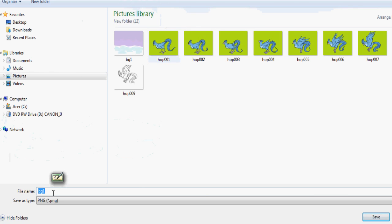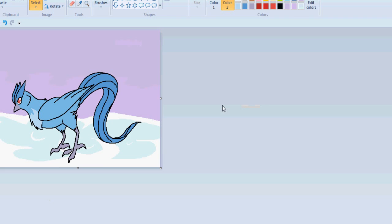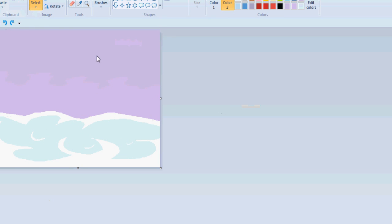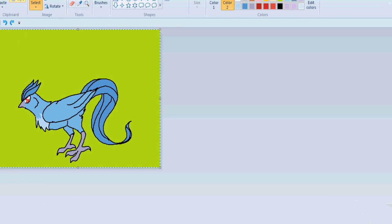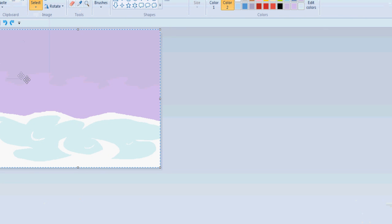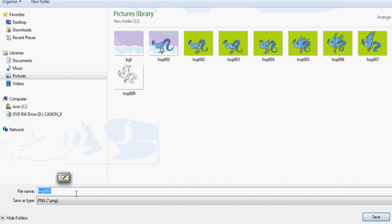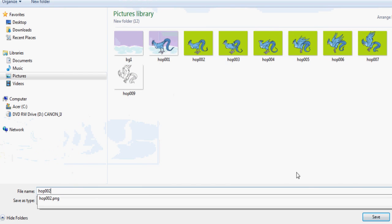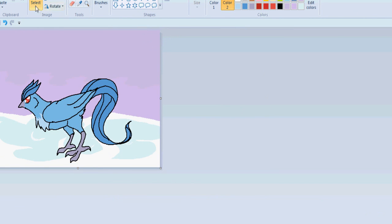Save it as the same name as your frame with the green screen. Then rinse and repeat with every single frame. Sometimes selecting all of the frame first before pasting will fix the green screen problem. I don't know why new paint does this. This technique does work in old paint because I used to use it all the time — that's how I did a lot of my animations.